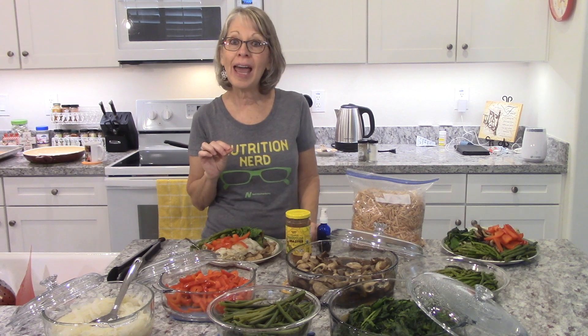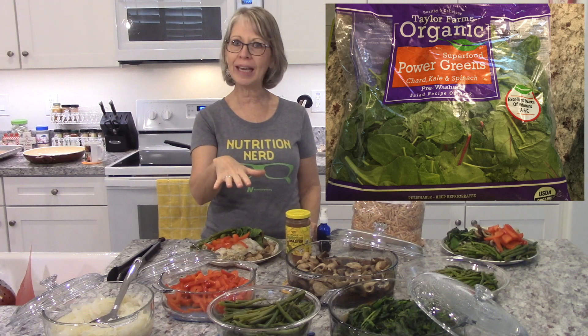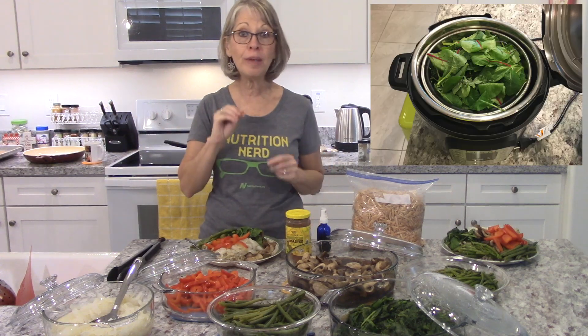I want you to know that you can make this as simple as you want or as complicated as you want. If you want it simple, you can go out and buy these vegetables already cut up. You can buy them frozen and just pop them in your microwave or your little steamer pot, and it'll go real fast.